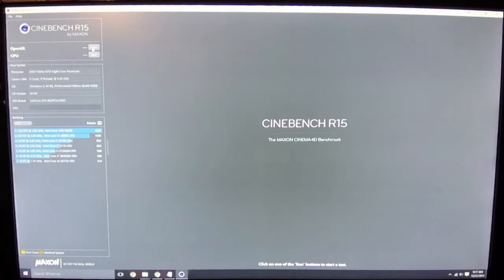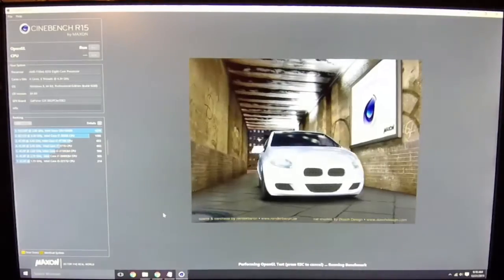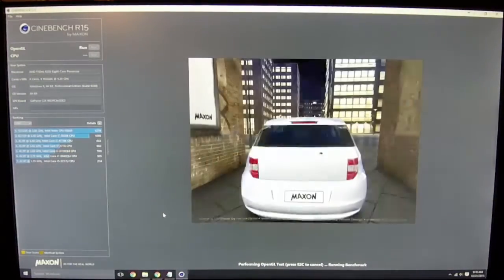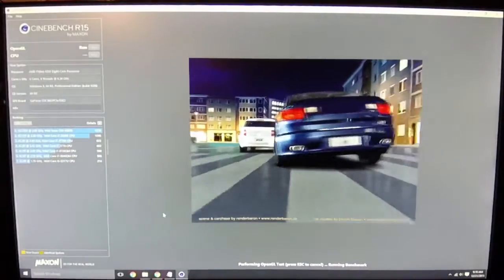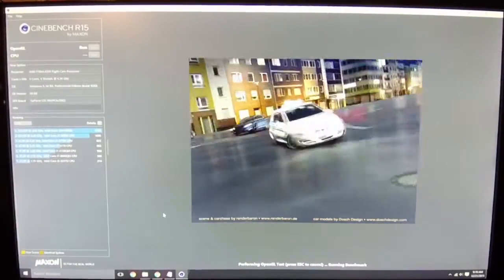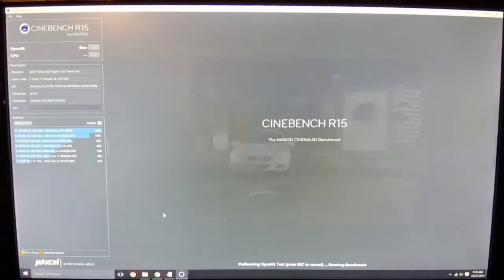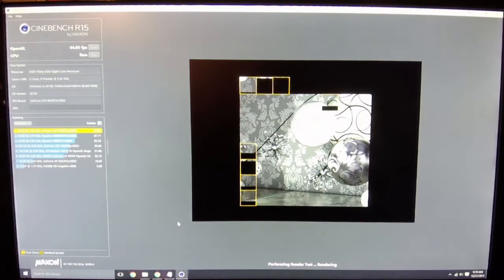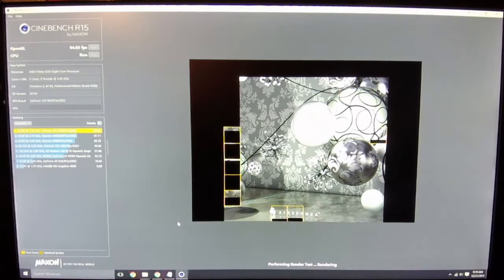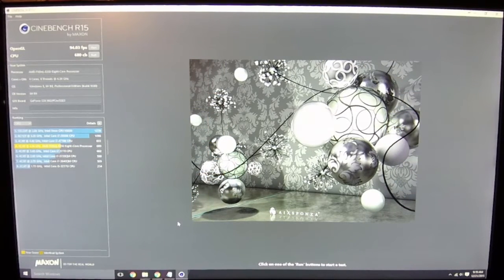From there I'm going to roll into Cinebench. If you haven't come across Cinebench, it's actually a really helpful tool put out by the same people that make Cinema 4D. It's not just a gaming benchmark — it's actually an OpenGL and CPU benchmark. Results are actually not too horrible: I'm over 90 frames per second on the OpenGL test, and the CPU score looks much higher than an Intel 3770, since I am running an AMD processor.